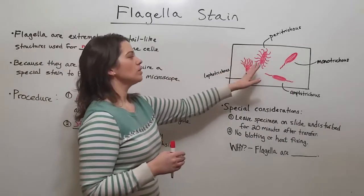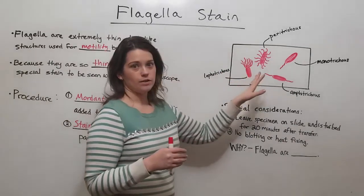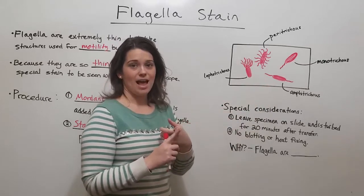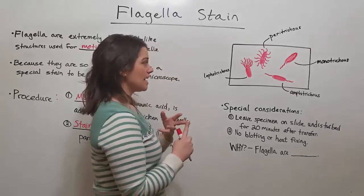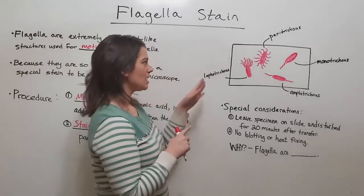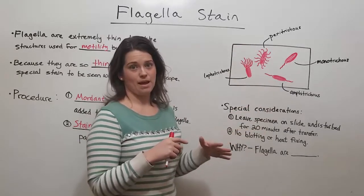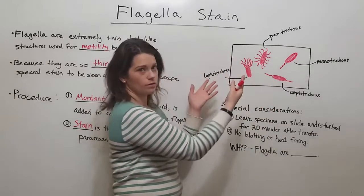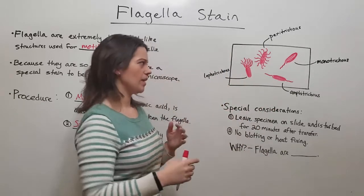That color allows you to visualize the flagella to determine: (a) if the cell has flagella, (b) how many it has, and (c) what arrangement they are in — whether on both poles, just one pole, or all around the cell.